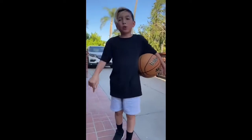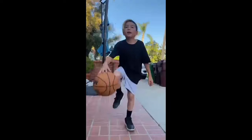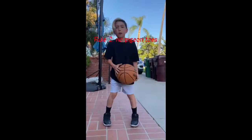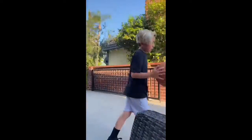Hey guys, I'm Landon from the Sports Training Channel, and today I'm gonna teach you how to have the perfect shooting form in basketball. When you shoot, you don't want to shoot outward like a penguin — you want to shoot inward like pigeon-toed. You want to shoot perfectly straight. You bend your legs and get squared.